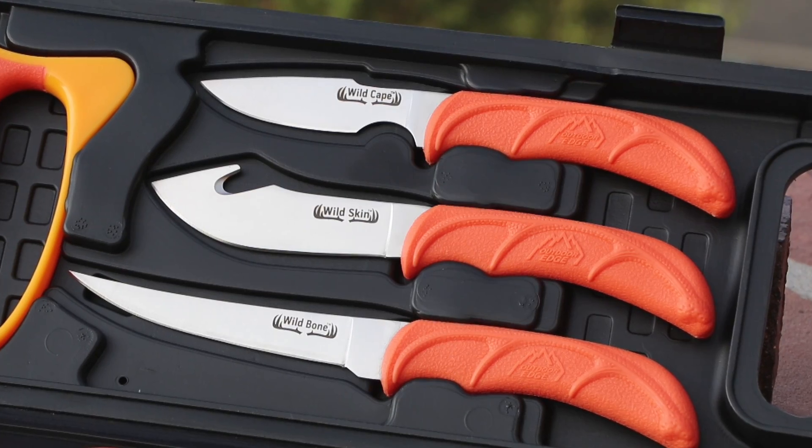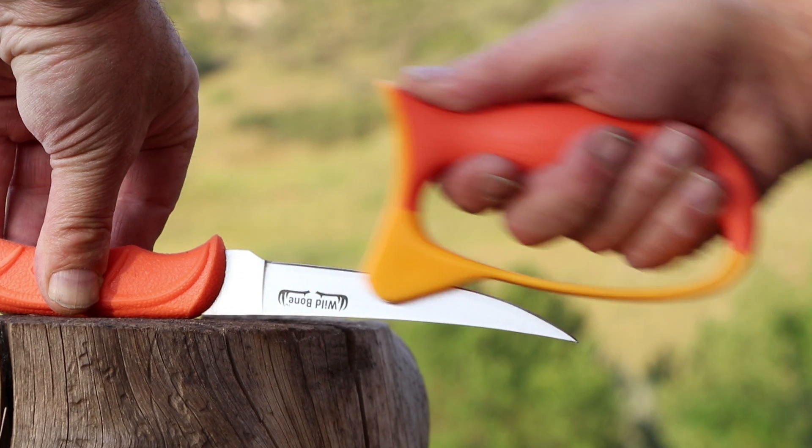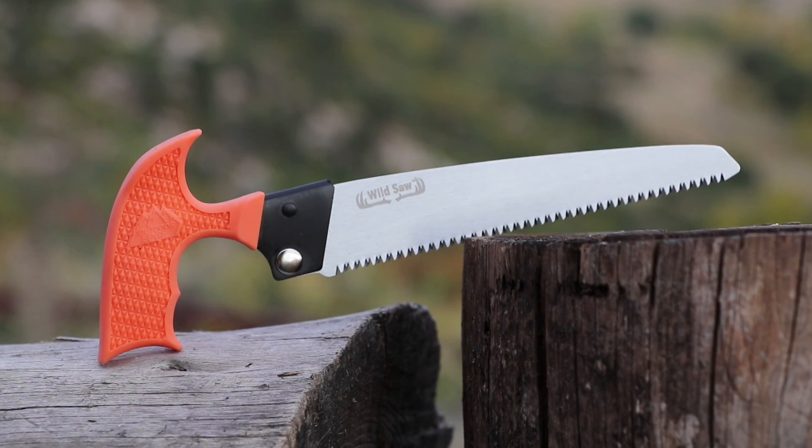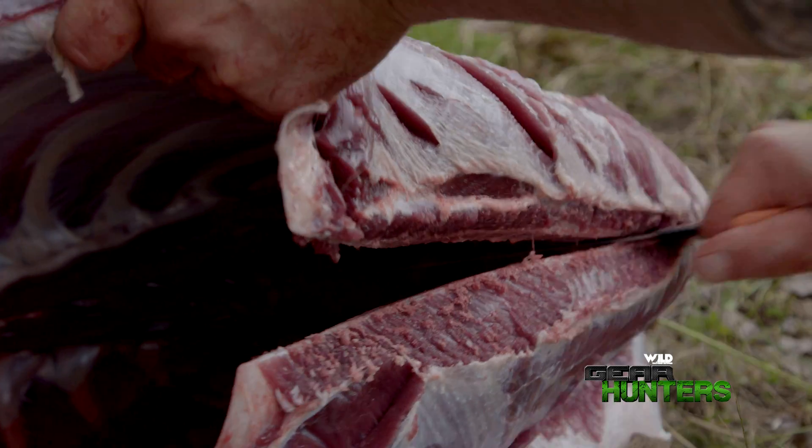Each kit includes boning, caping, and skinning knives, as well as an easy-to-use sharpener to keep your knives razor sharp at all times. Several of Outdoor Edge's kits also come with a bone saw to quarter the animal and a ribcage spreader to quickly cool the meat.